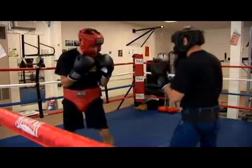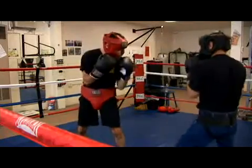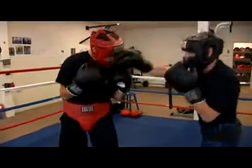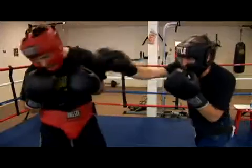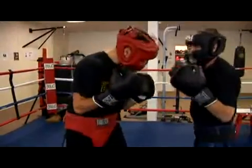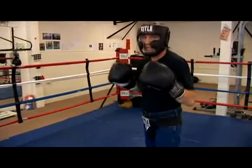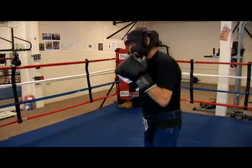So we'll increase his speed a little bit. As you can see, that's going to be a big benefit. Instead of standing there gritting your teeth and absorbing that right hand, just roll with it.